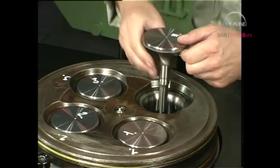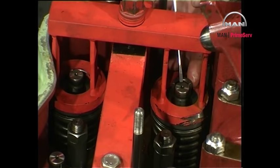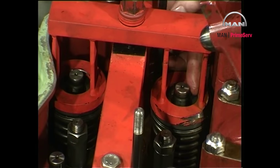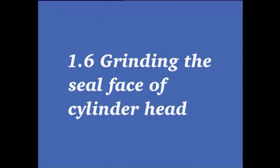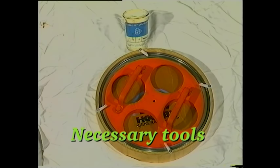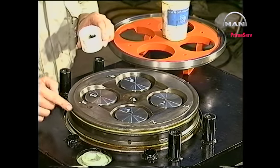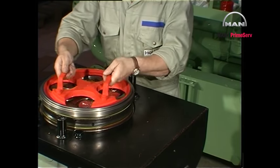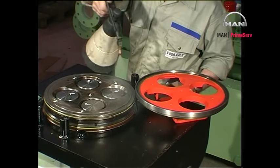Mount the inlet and exhaust valve spindles in the reverse order to the dismounting. Make sure that height H2 does not exceed the maximum limit. Remove the valve spindle supports. Apply grinding paste to the sealing surface of the cylinder head. Move the grinding tool back and forth, lifting it from time to time so that the grinding compound is evenly distributed. After grinding, carefully clean the cylinder head.